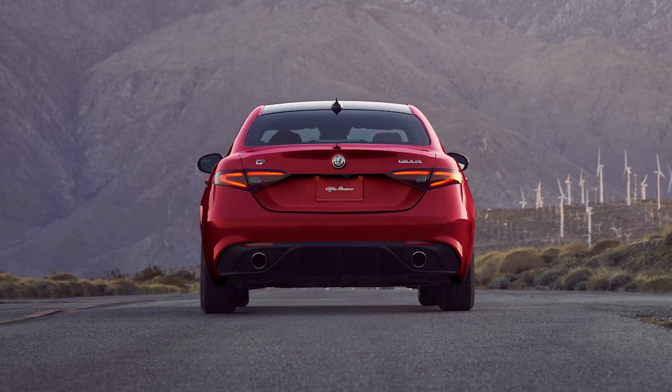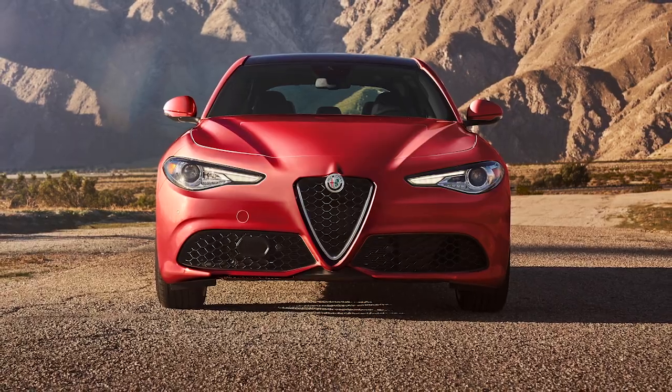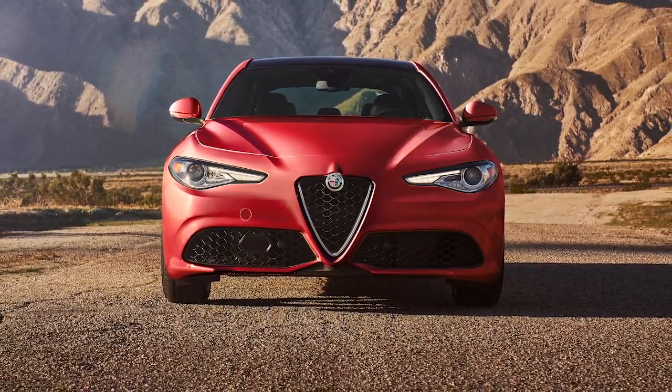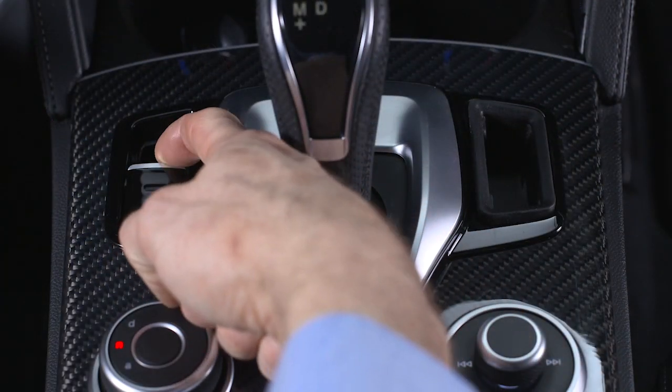Consult your owner's information for details. If you do get a flat tire, find a safe location, park and turn on your hazard lights. Turn the ignition off and apply the parking brake.